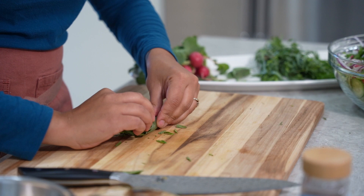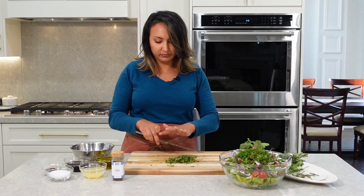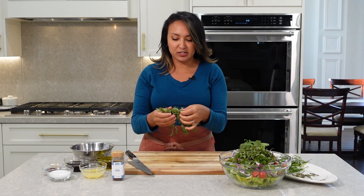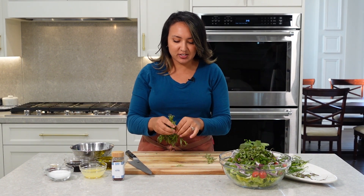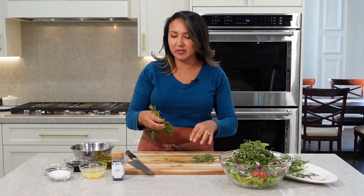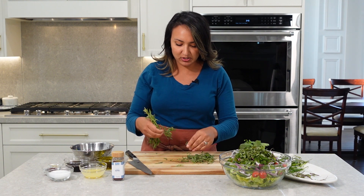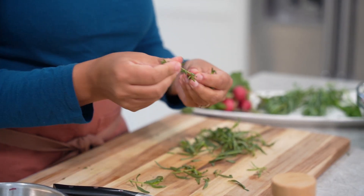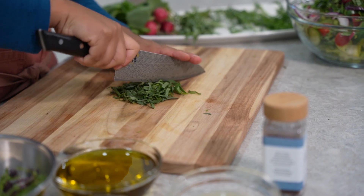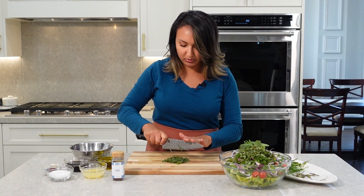We're going to roll the basil up real tight and chiffonade. Now my favorite fresh herb to add to my fatouche salad is actually kind of unexpected — it's fresh tarragon. It just takes the salad to a whole new level. It gives it that flavor of like, wait, what is that? It tastes a little familiar but you don't really see it in salads very often, and it's kind of a shame because it's a beautiful ingredient. So we're going to throw in a little bit of fresh tarragon and give that another gentle chop like we did with our dill. You don't want to crush the herbs too much because they'll get wilted really fast and lose some of their beautiful flavor.